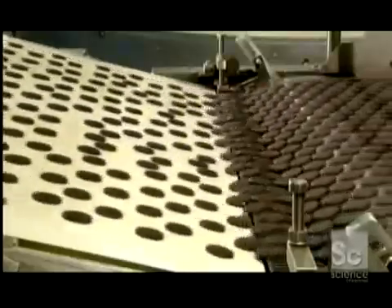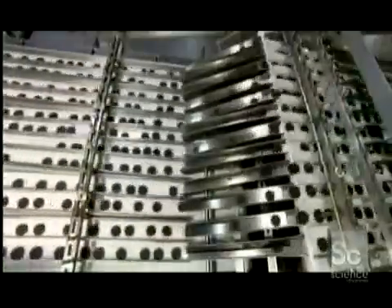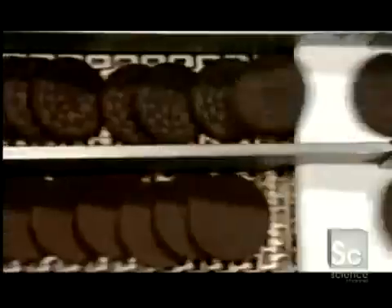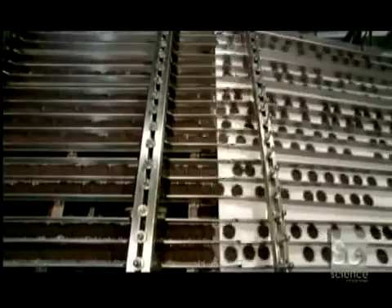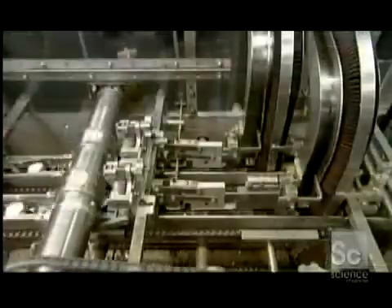The chocolate wafers then move to another conveyor which feeds into a series of chutes. The wafers travel over rams designed to make them fall into a certain position — one row lands plain side up, and the next lands with the embossed side up. This correctly orients them to be sandwiched around a cream filling.